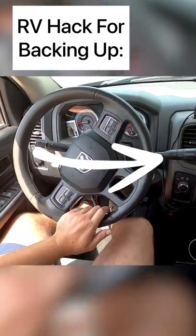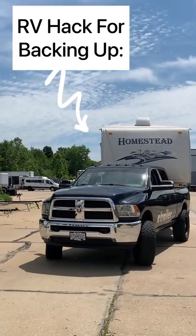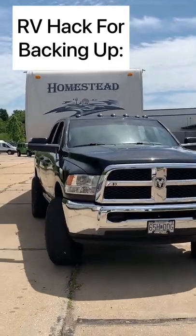So if I turn my hand to the passenger side, then the rear end of the trailer is going to go to the passenger side. And if I rotate my hand to the driver's side, then the trailer tail end is going to go to the driver's side.